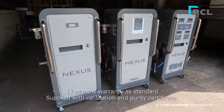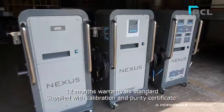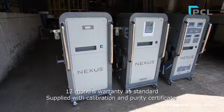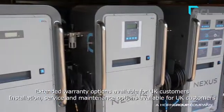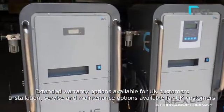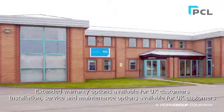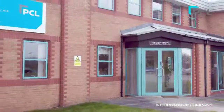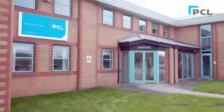If you experience a problem following the installation or start-up process, please contact your PCL agent. If you come across an error code on the screen, please refer to the user manual supplied. Alternatively, contact your local PCL agent or PCL directly, where a member of the team will be happy to help.